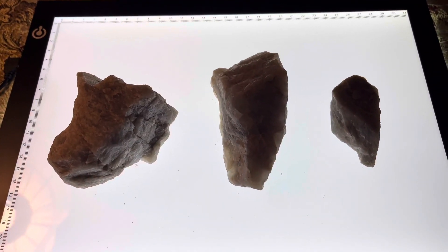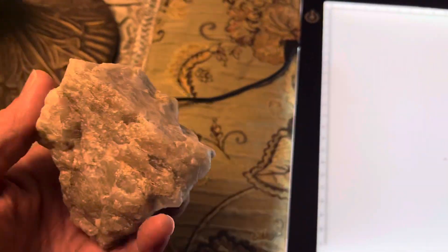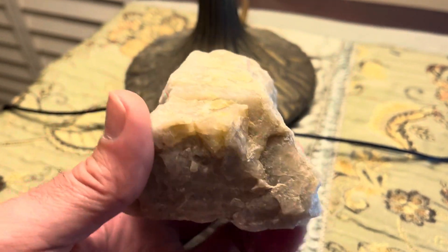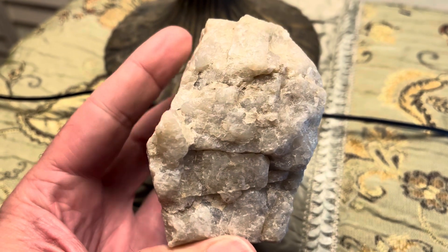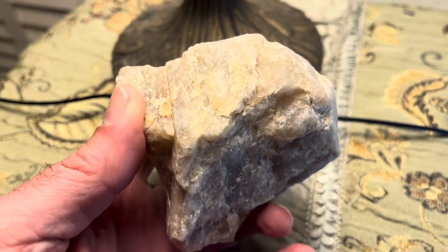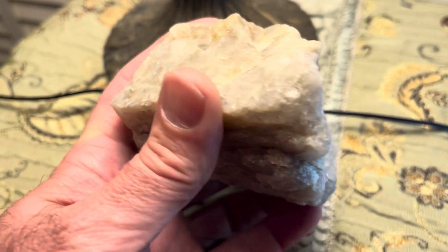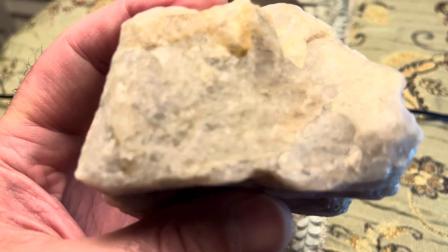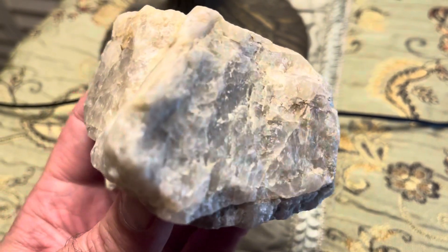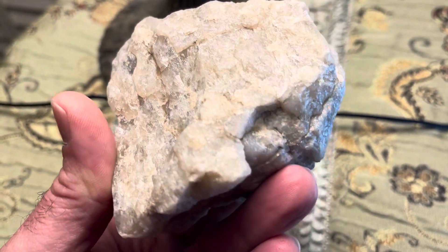These rocks — the quartz rocks that I have here — are varying shades of gray, and I really like the gray color. This one has very unique markings and some yellowish discoloration, probably from the soil, but extremely dark gray inclusions inside it. Very pretty.